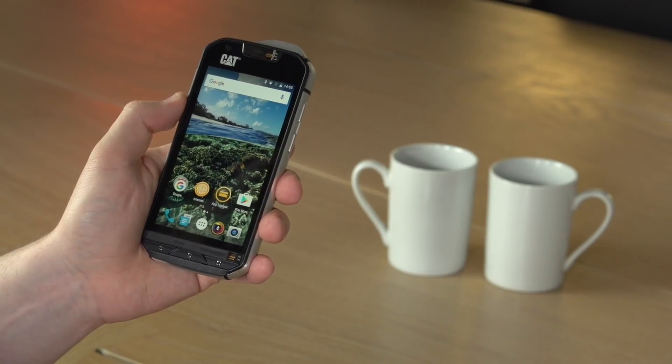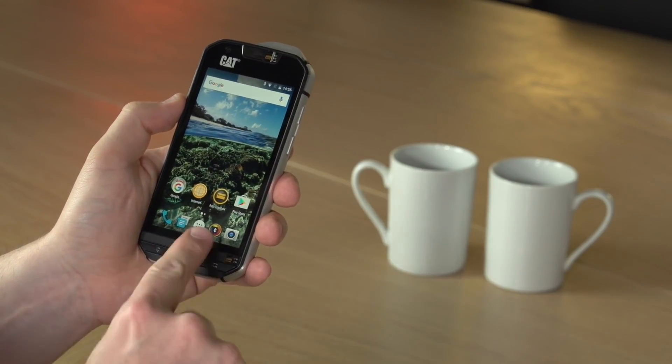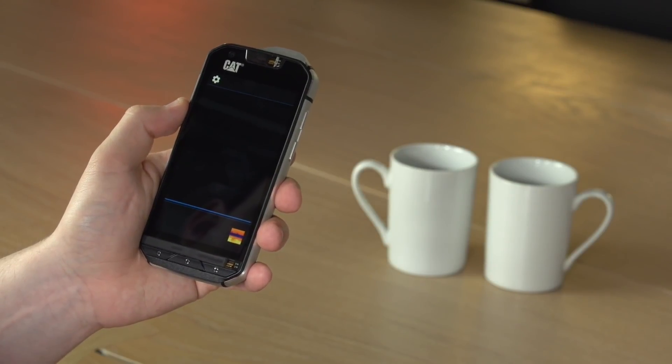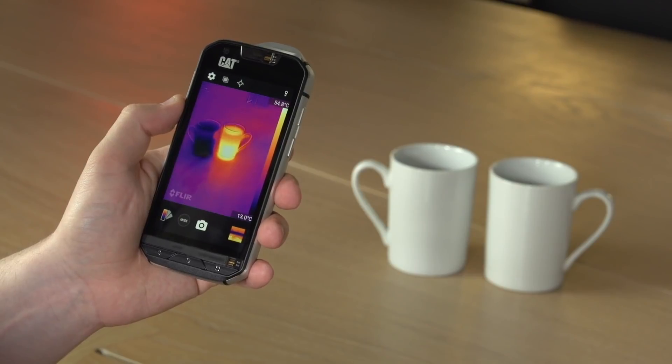The CAT S60 is the world's first smartphone with integrated thermal imaging. To start the thermal camera, select the My FLIR icon at the bottom of the display. The camera will initialise — it will take a couple of seconds — then you'll see the thermal image coming through.